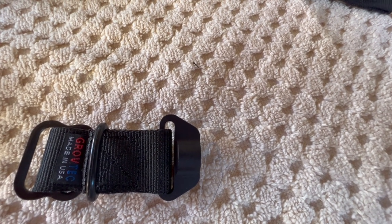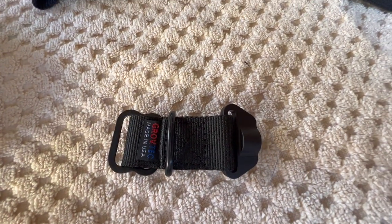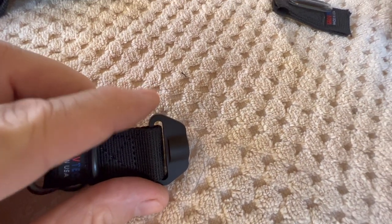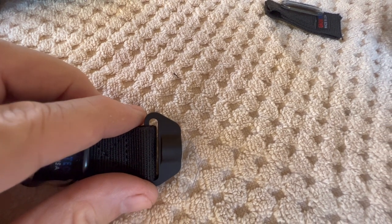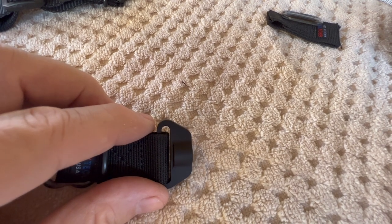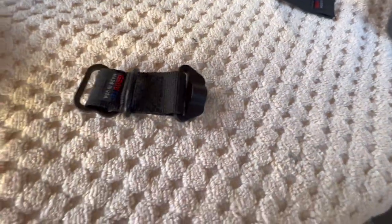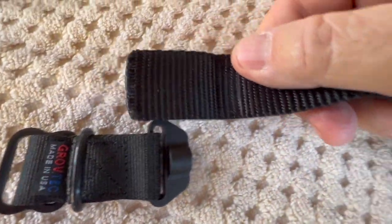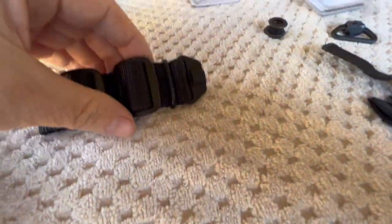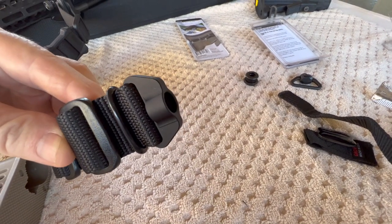Looking closer, even though the internal dimensions of the buckle were right at one inch, the QD portion was a little bigger — not inch-and-a-quarter, but coming in around one and a sixteenth to one and an eighth inch. I thought maybe my inch-and-a-quarter webbing would still fit without bunching up, and it did — it's a tight fit but not all wadded up, and it doesn't look too bad.